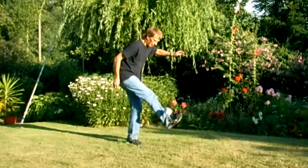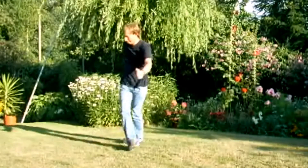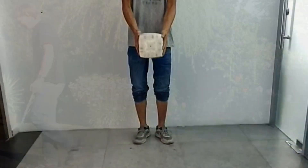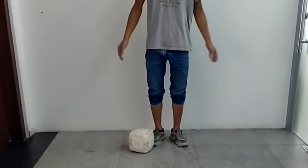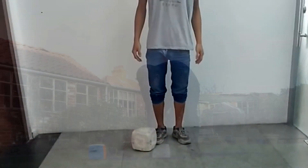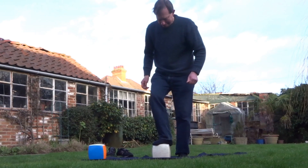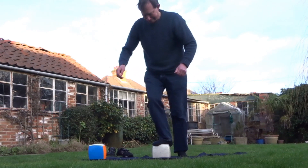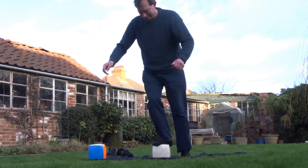I then did keepy-uppies with the same cube. Several years later when the first 17x17 came out, the manufacturers released a video testing the prototype for strength. Once again, amazingly it survived. Knowing how strong it was, I decided to make a few daft videos where it appeared I was risking a very expensive puzzle. If my stunts went wrong however, I knew the cube was unlikely to be damaged.